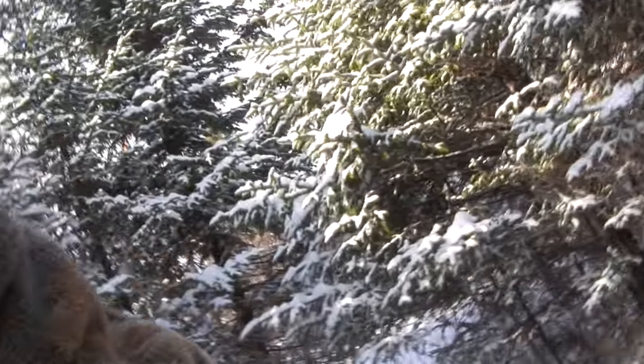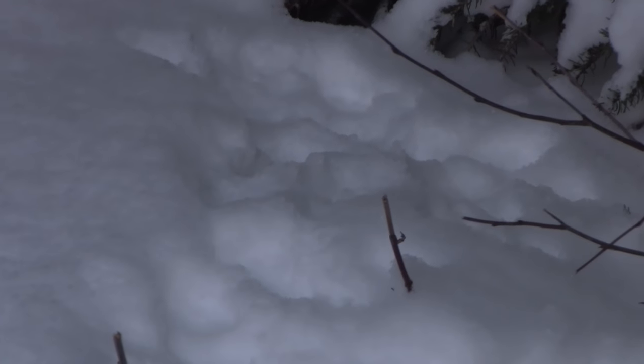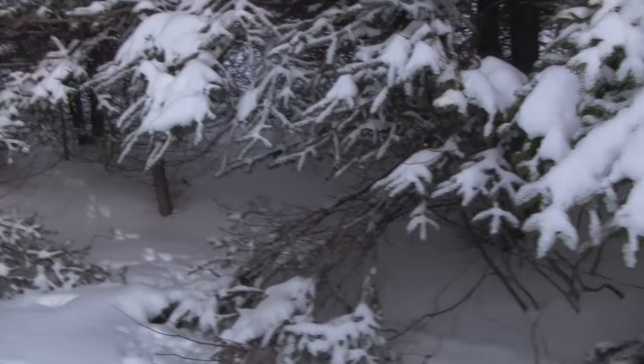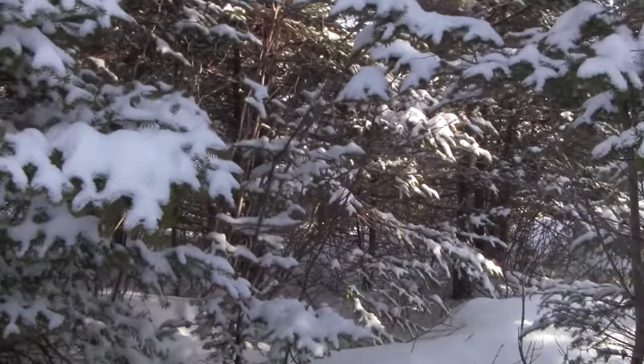Today I'm out here going after rabbits. We got a lot of nice fresh snow — so much that I'm sinking down quite a bit even with snowshoes on. As you can see there are some very fresh rabbit tracks around, and what I need to do is find out where he's sitting and get him moving, because the brush here is very thick and very hard to see through. Even when you get down low you have very limited visibility, making getting a rabbit here very hard.